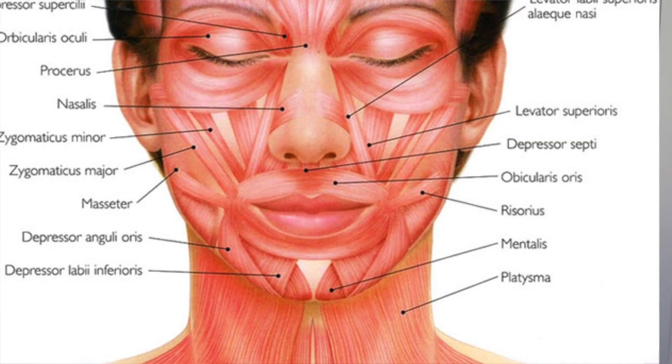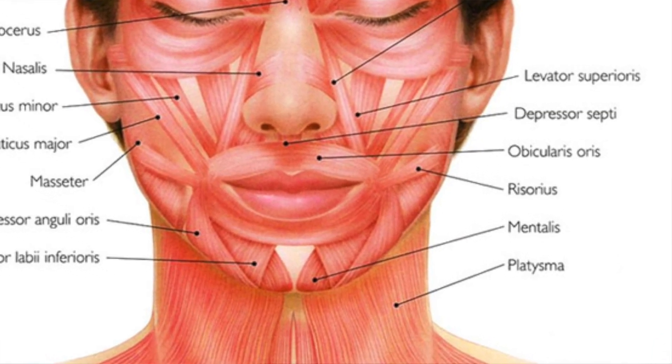I always remember masseter because one of the girls in Level 2 said it was her favourite facial muscle because it's to do with chewing and she loves food. So if you love food, masseter is your favourite muscle. And then we have mentalis — those girls that take selfies and pout are using their mentalis. The mentalis allows the lip to pout.